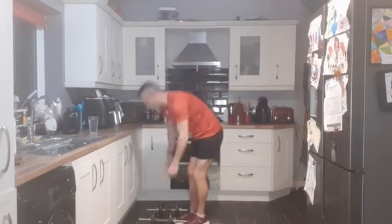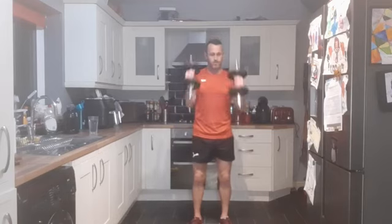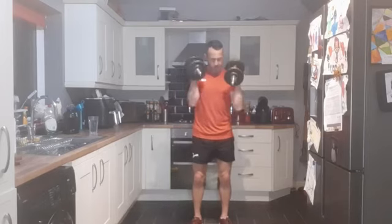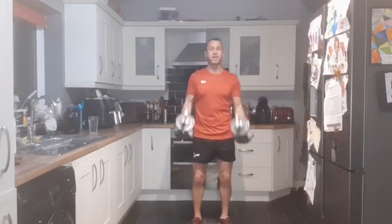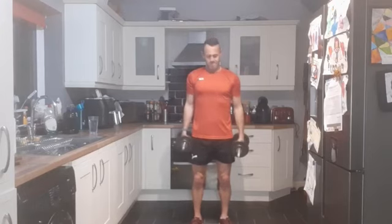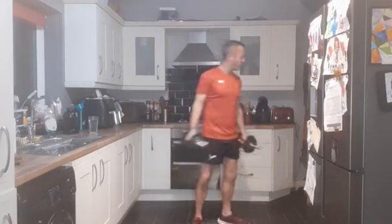Up on your feet - hammer curls now. Last three exercises, we are almost there. Pulling your hands up at your side, nice strong core. Three, two, one - and let's go. Performing 12 reps of hammer curls.